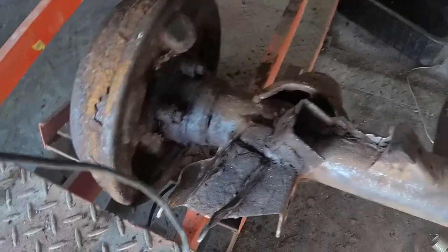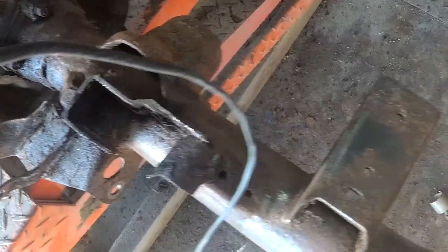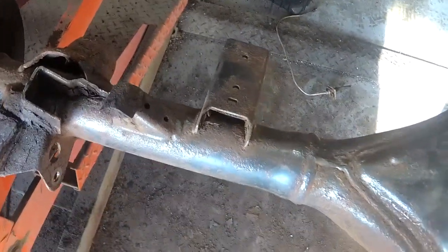I think it's good. I don't know how clean it's going to have to be until I cut all these brackets off.